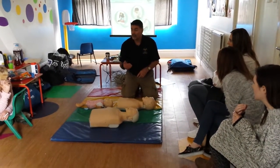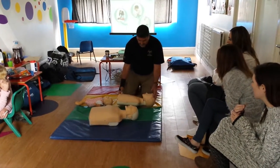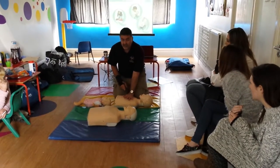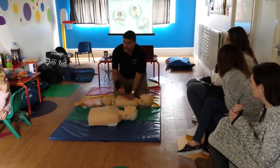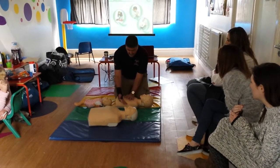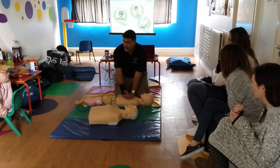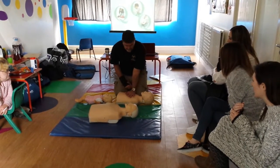With the child, it's one third. So obviously the depth of the torso can be different. Now the difference with the child — it'll be roughly the same position, but it's going to be one hand. And I'm going to push the torso down one third the depth. Another key thing is to keep our fingers off the torso. So I'll deliver 30 compressions at exactly the same rate as we did with the adult.